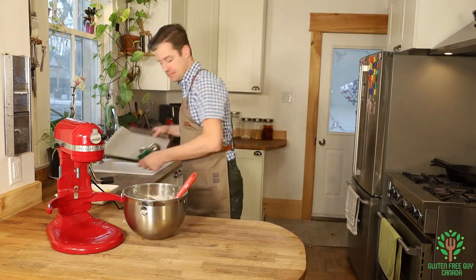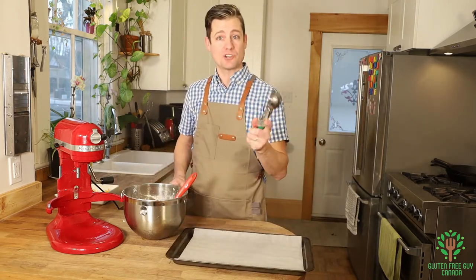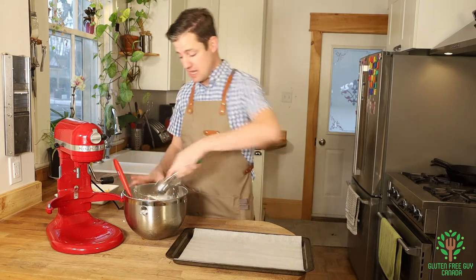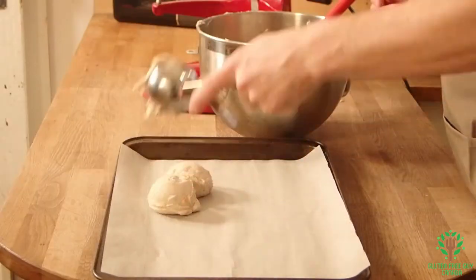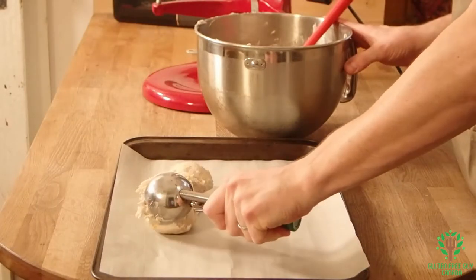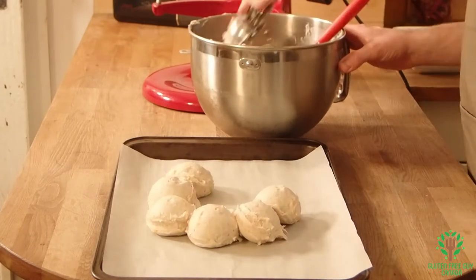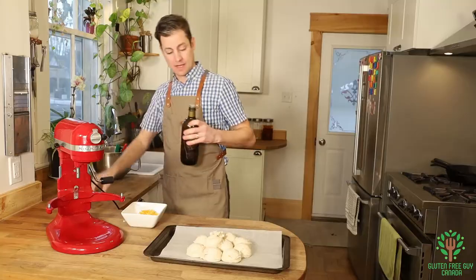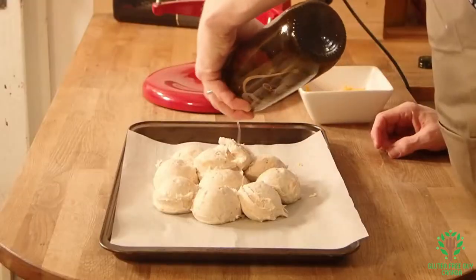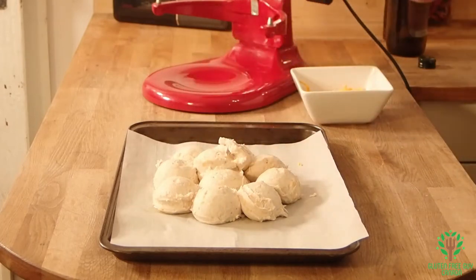I've got my parchment paper lined pan and a portion scoop — I like to call them ice cream scoops — and I'm just gonna go and create little mounds. Now I'm going to lightly drizzle some olive oil on top and brush that olive oil a little bit.